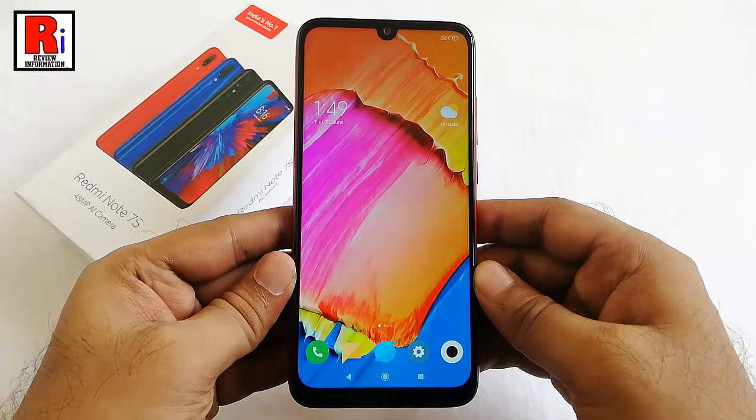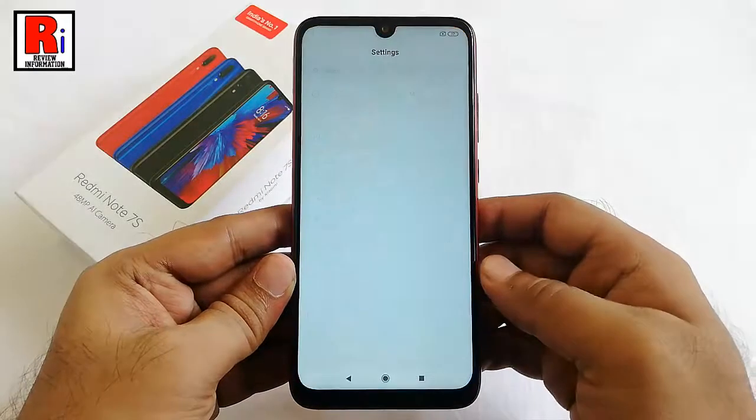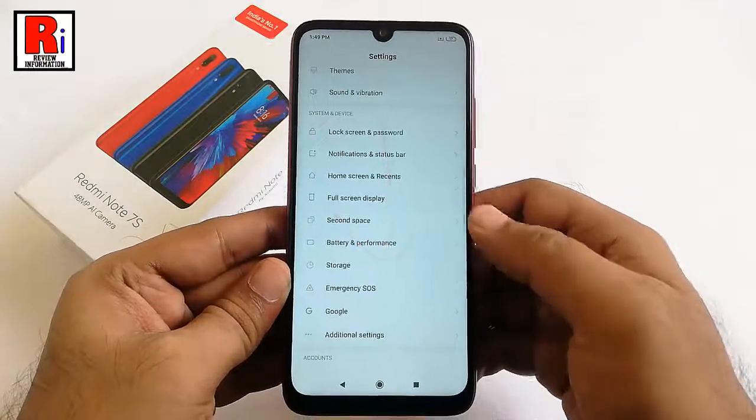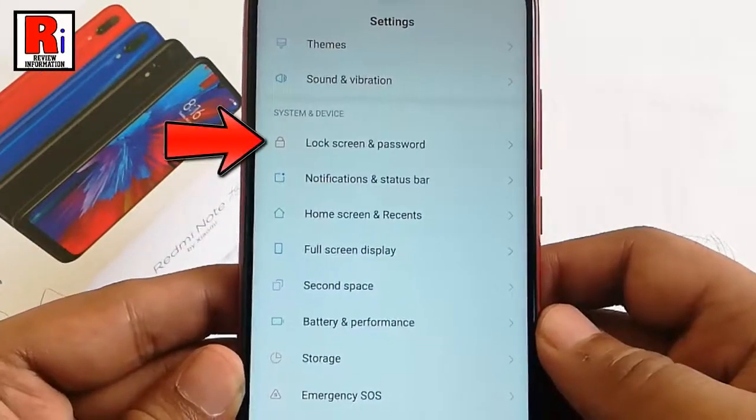First, open settings from the app drawer or home screen. Scroll down to the system and device section. Tap on lock screen and password.